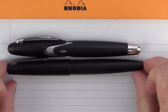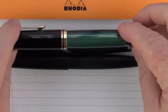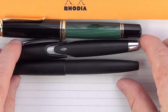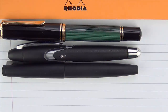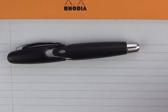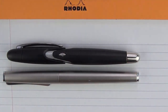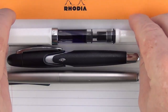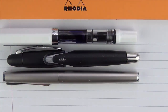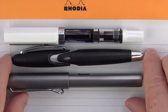Some other size comparisons: here it is with a Lamy 2000, here it is with a Pelikan 1000, and then some comparisons more in a similar price range — a Lamy Studio, a TWSBI Eco, and a Lamy All-Star.